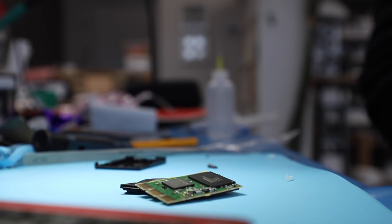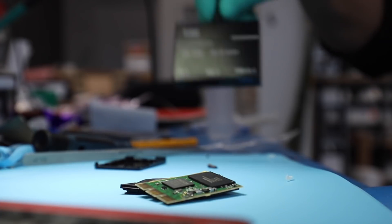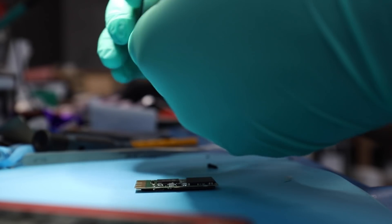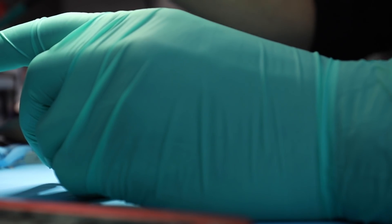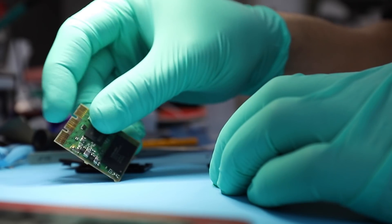We just got this XQD card in for data recovery. It basically hangs up any type of data recovery software as soon as it's connected to the reader. The reader I was using is just one of those simple ones from Amazon. Our studio would open up, it would see that the device is connected — it's a 64 gig — but it only does that after the device had been pulled out of the machine. With the device still inside the reader, it was just hanging up.